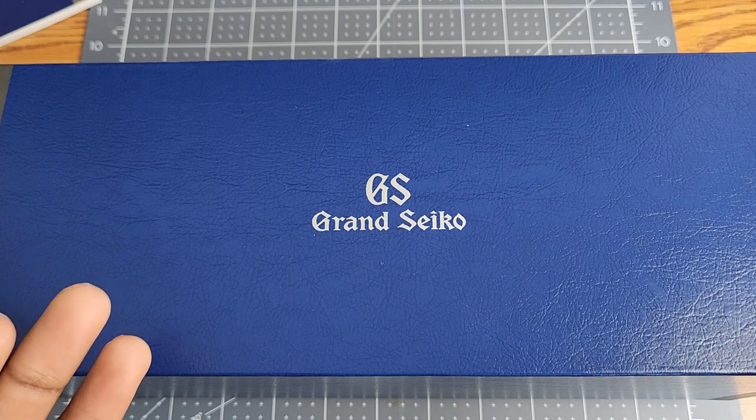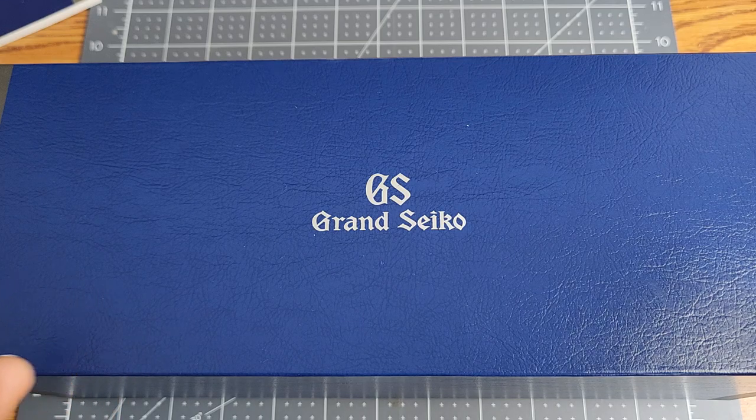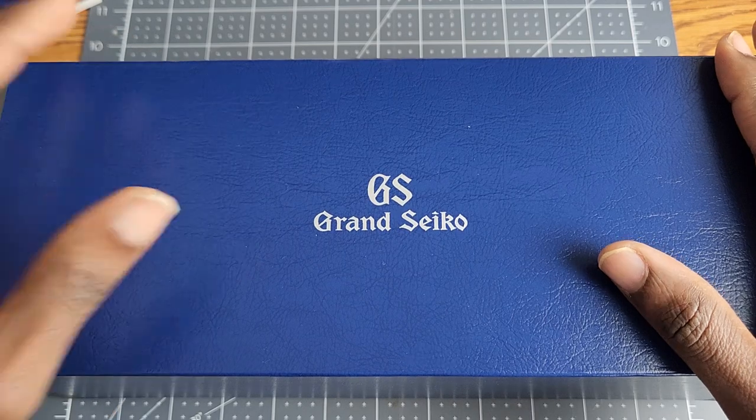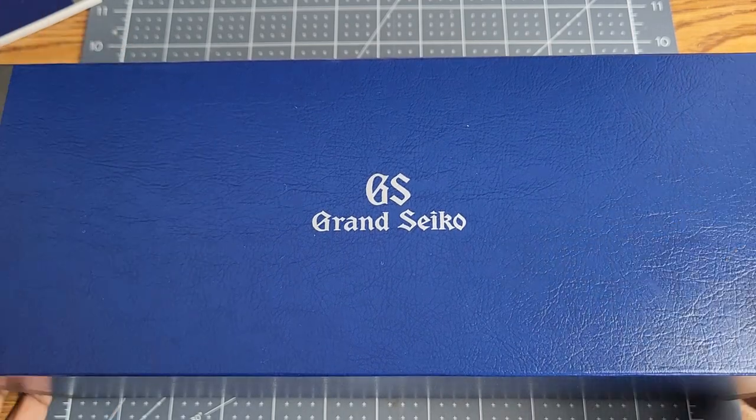It's a different Grand Seiko box. Usually with my more recent Grand Seiko unboxings, I've been skipping the unboxing and just showing you guys the watch, but this is different. Maybe that'll clue you in as to what this watch might be. Also, you probably read the title, so it doesn't really matter.